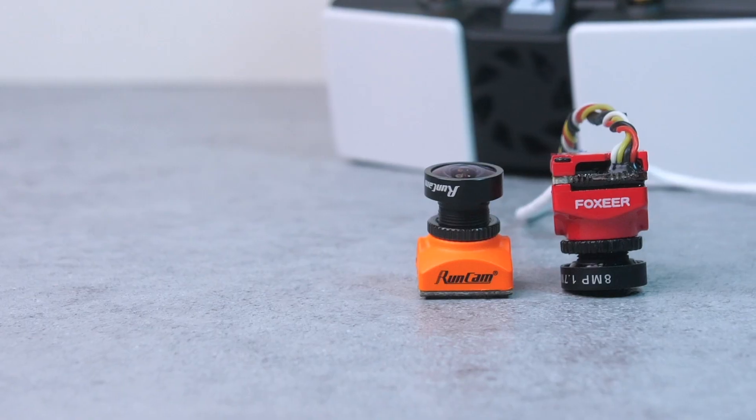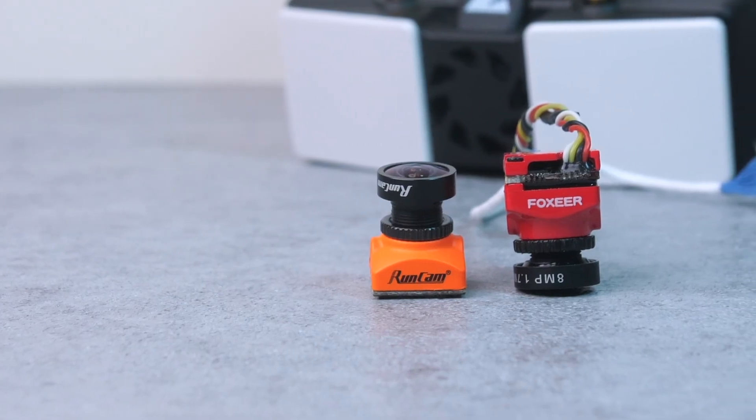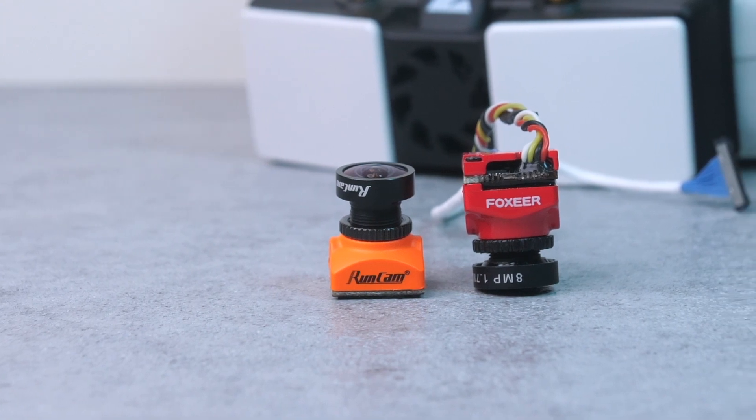The other big thing SharkBite has going for it is flexibility and third-party support. With DJI, you're going to have to use DJI goggles and a DJI or CAD-X video transmitter and camera. It's a closed system and you don't have any other options. SharkBite is different in that you can use any set of modern FPV goggles as long as they have an HDMI input. They're also seeming to be more open with third-party manufacturers, and you can already buy RunCam and Foxier cameras that work with SharkBite. I'm a big fan of this approach because it gives us more options to choose from.